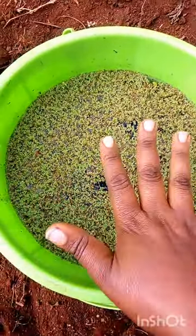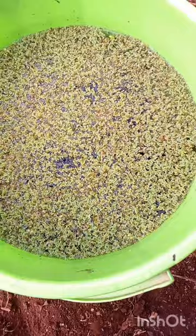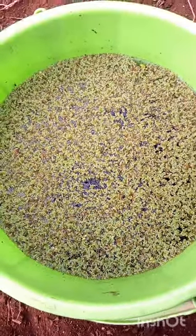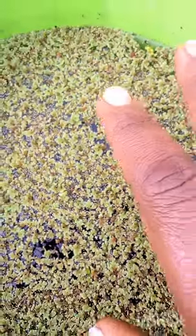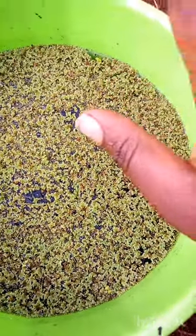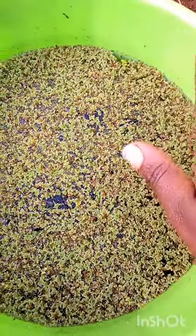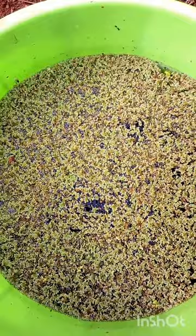Look at how it has filled the bucket. The camera is making it look less green, but it is green — I can tell you for sure. You can see it's having some purplish color, so I think I should add a bit of manure, fertilizer, or compost tea to make it greener. We'll continue with that test, but generally the azolla grew — look at that, it has filled the bucket!